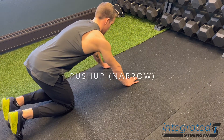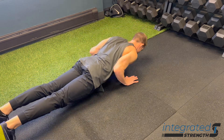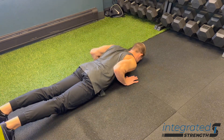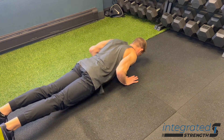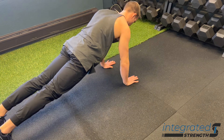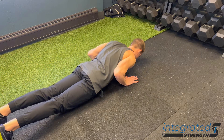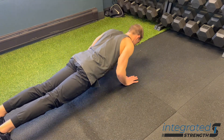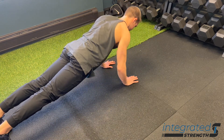Push-ups using a narrow hand position. The main difference between this and a traditional hand position push-up — which would be a little wider, about a 45-degree angle of the shoulder to the torso — is that here we're driving the elbow straight back and our torso is out in front of us a little bit more. Our shoulders are out in front of our hands a little bit more. This changes the orientation of the shoulder and how the pecs are working: a little more lower pec, it also emphasizes pec minor, and it emphasizes the triceps quite a bit more because of the angle of the elbow.